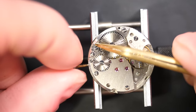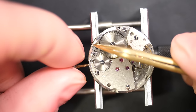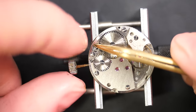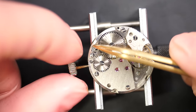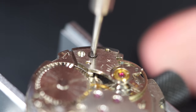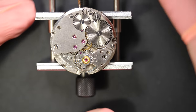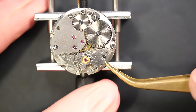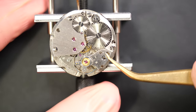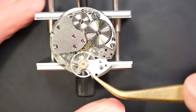I've removed the cannon pinion and now I'm going to release the power from the watch by holding the click and gently unwinding the crown. The watch came to a stop very quickly — probably a sign of friction and dried-up grease or oil in the mechanism. That's the purpose of disassembling everything: we're going to remove all these parts and clean them.